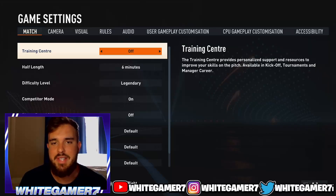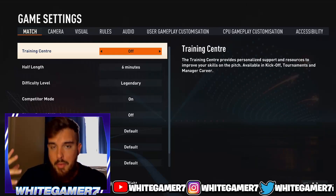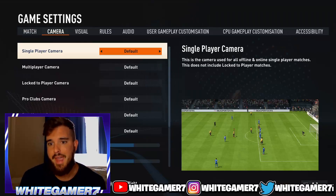What's up boys and girls, it is White Gamer 7 here and today we're gonna go over my pro club settings — my camera settings and my controller settings. So let's get right into it.